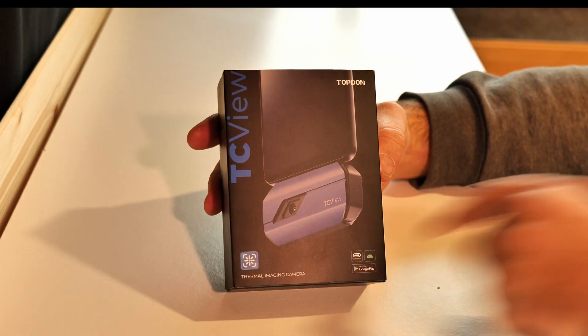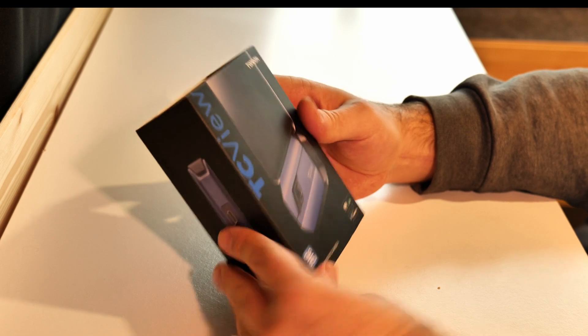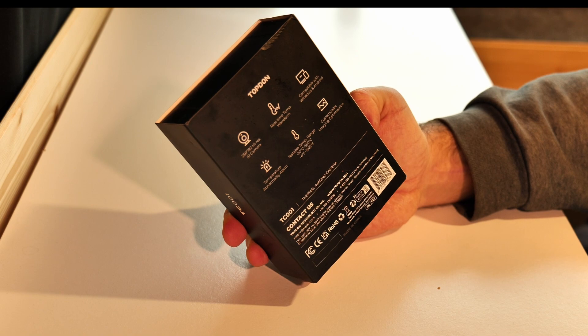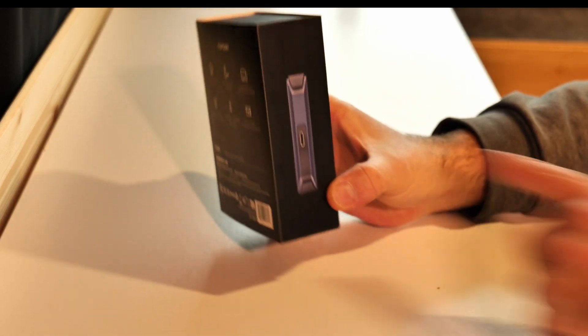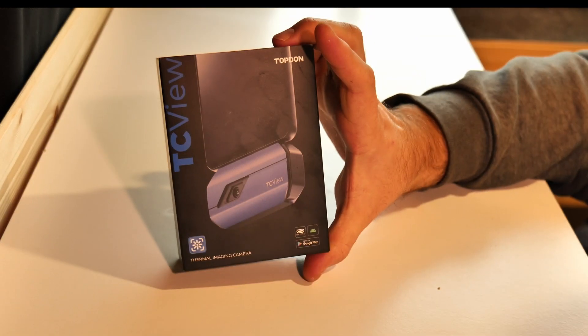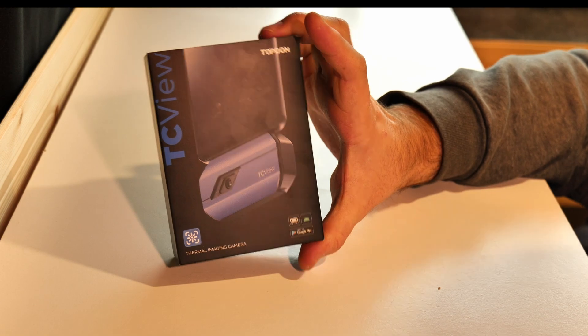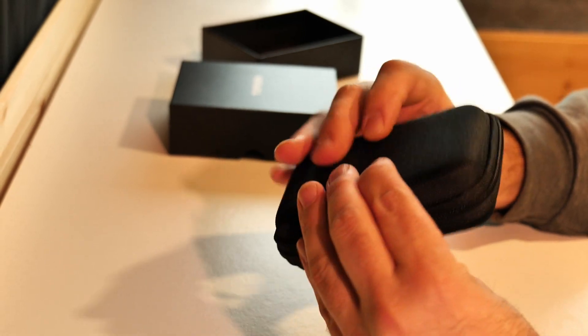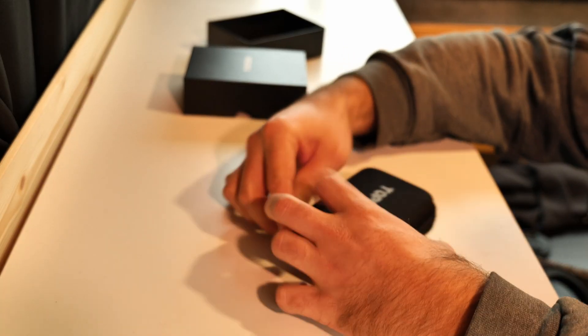Until recently, thermal imaging was not quite accessible or affordable — until now. This is a game changer: the thermal camera from Topdon TC View, also known as TC001. It's called TC001 because it has a USB Type-C plugin, which goes into your phone. It comes with a carrying case — really solid, really nice. Let's open it up.